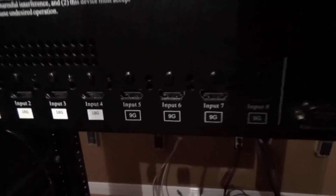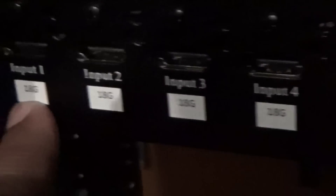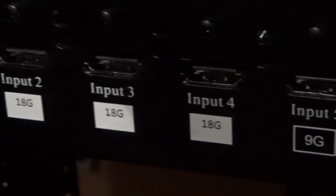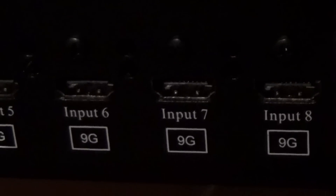Let's look at the inputs and outputs. Each input and output is designated as either 18G or 9G. Input 1 is 18G. Inputs 2, 3, and 4 are 18G. Inputs 5, 6, 7, and 8 are 9G — that's gigahertz. There's also RS-232, IR in, USB, and the power connection.